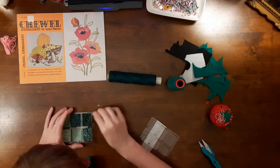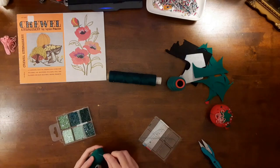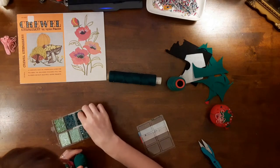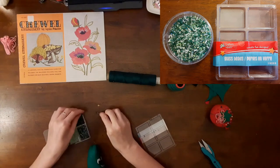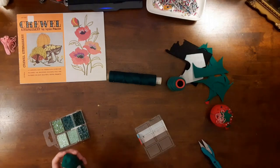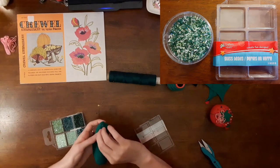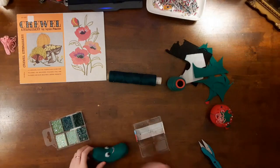My next step was to add bumps to my pickle. The instructions said to embroider French knots in a random pattern all over the pickle. It also suggested using seed beads or dots of fabric paint instead to create bumps. I chose to use green seed beads that I bought for a dollar at Dollar Tree in Exeter, Ontario to make my pickle extra special. Shortly after filming this video, my beads jumped out of their original packaging and went all over the inside of my craft bag. I put them in another sealed container so that this does not happen again.